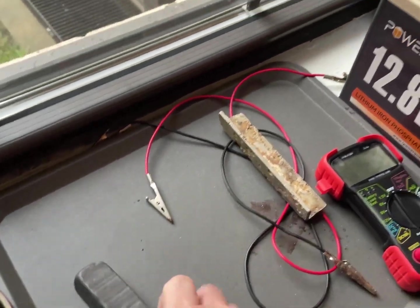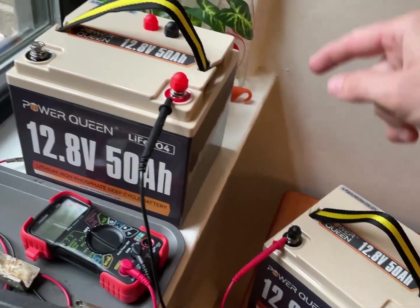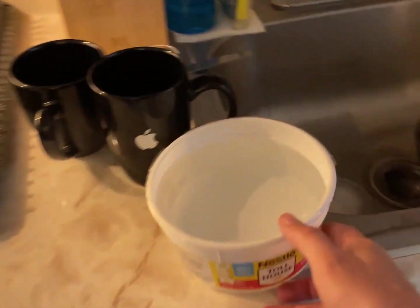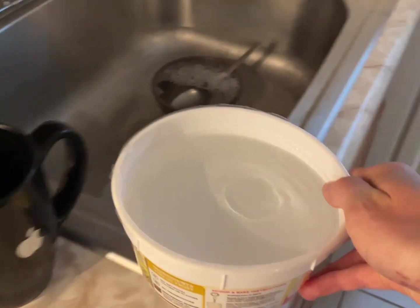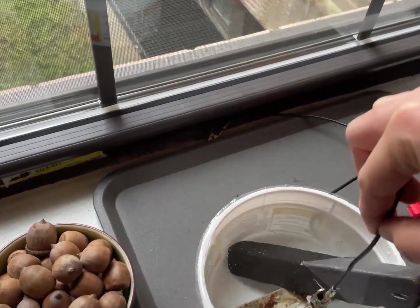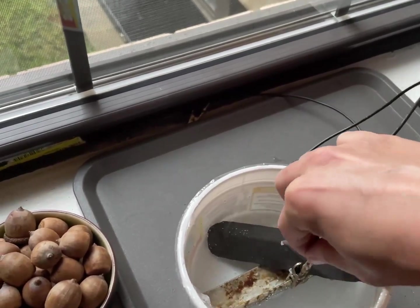So let's use this as our handy-dandy 24-volt power source and get ourselves some hot water. I couldn't have picked a worse container.